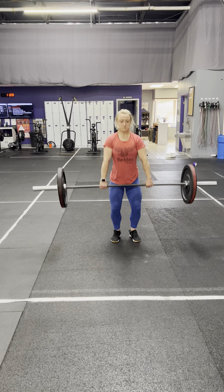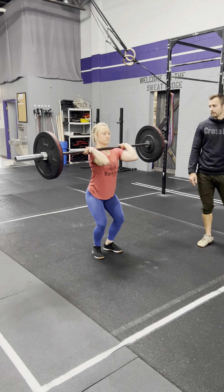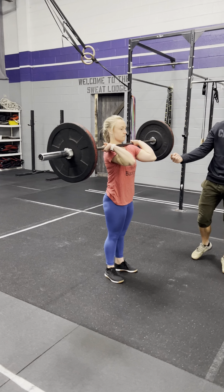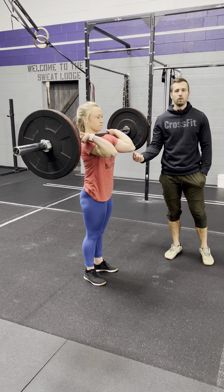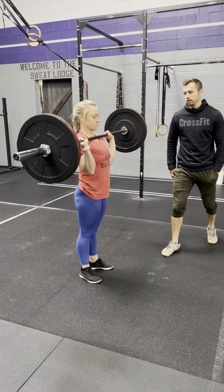Starting with the barbell on the ground, she performs a clean and it finishes locked out on the shoulders — pause at the top. At the top of the rep, we want to look for full extension of the ankles, knees, and the hips. The elbows have to pass the front of the barbell every single time. Show us what it would look like if your elbows were not in front of the bar.